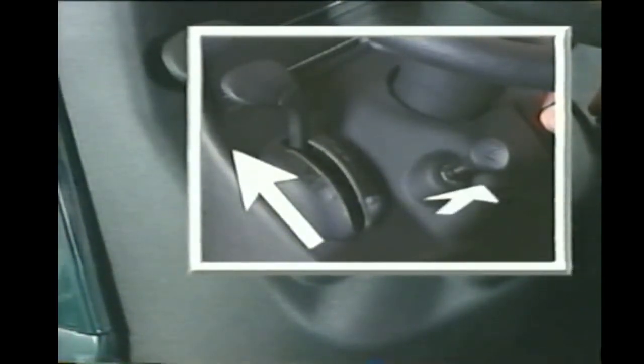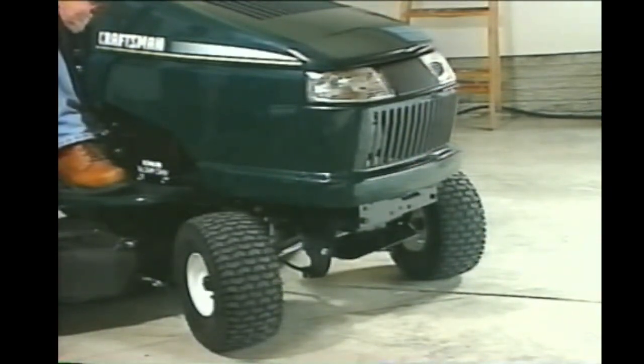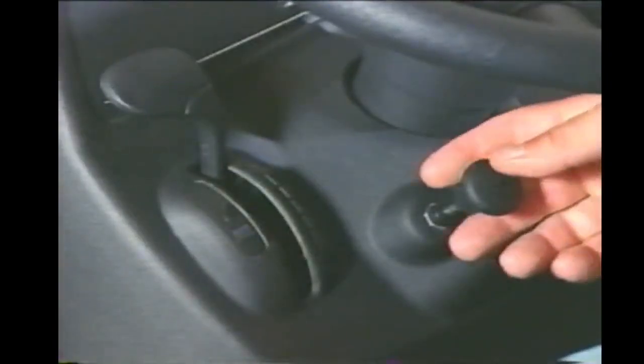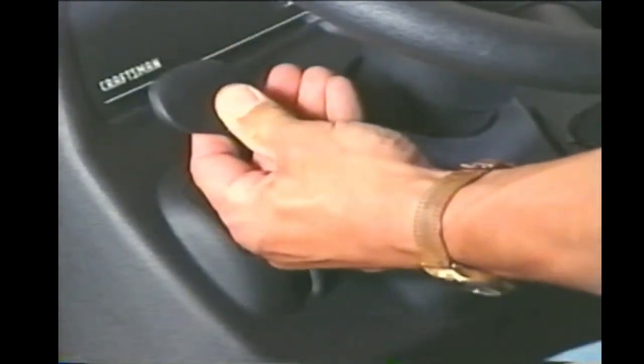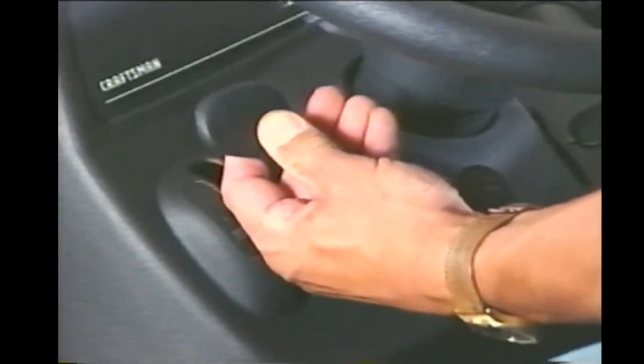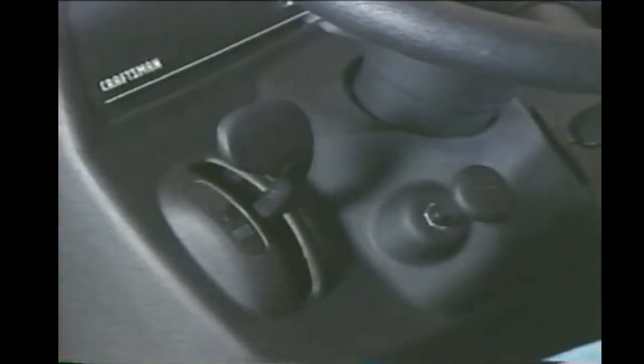Now set the choke. On models with a one-piece throttle and choke lever, push it up to maximum throttle then move it up to full choke. On models with a separate throttle and choke, move the throttle all the way up and pull the choke all the way out. Turn the ignition and the engine should start after a few cranks. It's common for a small puff of blue smoke to come out of the exhaust when it first starts up. After the engine runs for just a few seconds, push the choke in, reduce the throttle to half, and let the engine warm up for a few minutes so it can provide full horsepower when you engage the mowing blades.